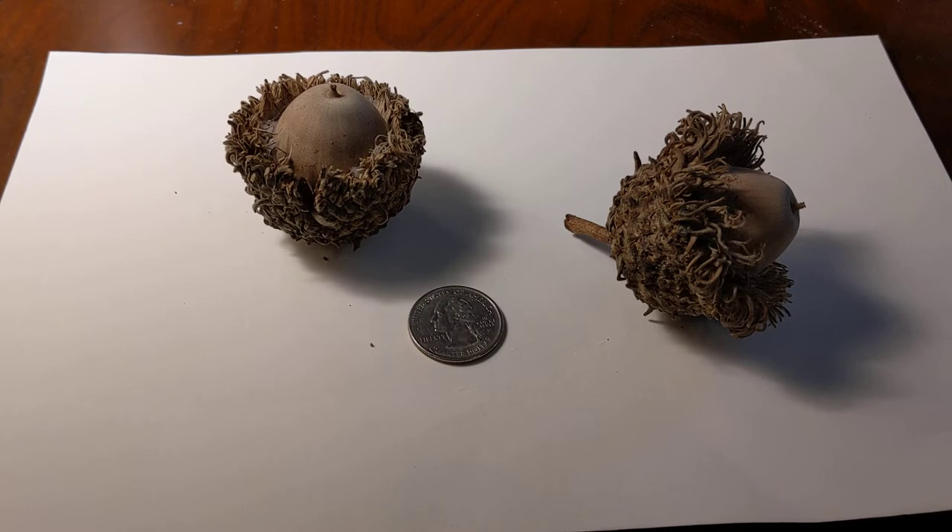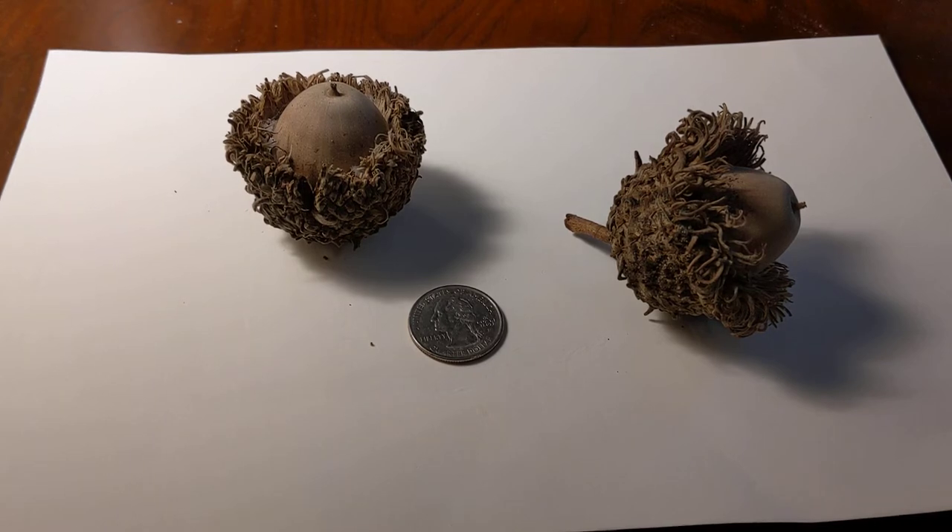This is a very large, deciduous tree. It has a very wide open crown, usually larger and wider than it is tall. The tree can exceed 100 feet in height and width. It's an ornamental shade tree, and the wood is used — which I thought was interesting — in shipbuilding, railroad ties, and general construction.